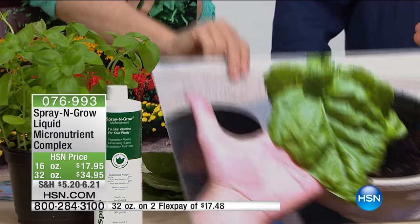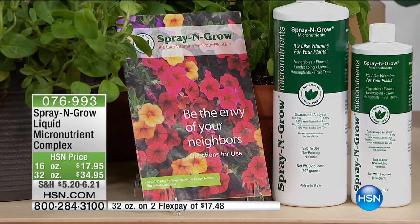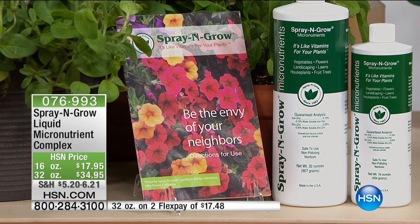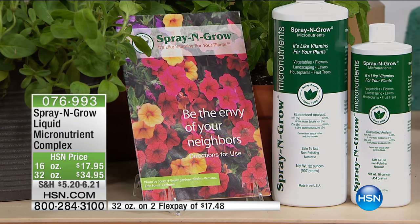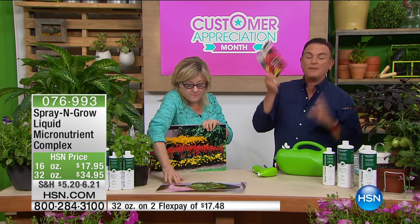You're going to get a booklet that comes with your kit. Inside there are my father's and my top 10 gardening tips, and it has an 800 number. We are there to make you the envy of the neighborhood. From my experience using this, it's good to use on all plants.